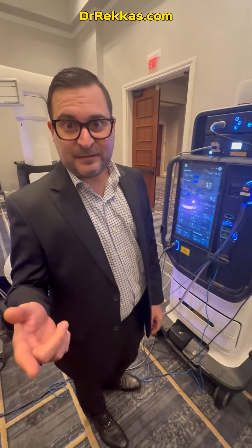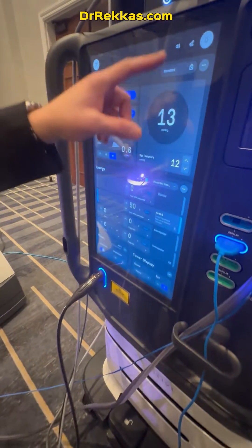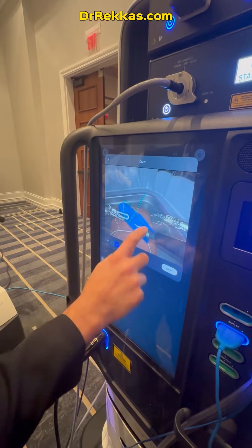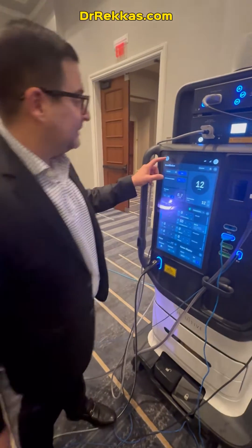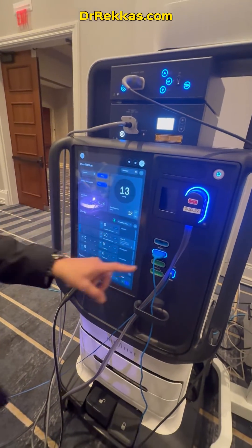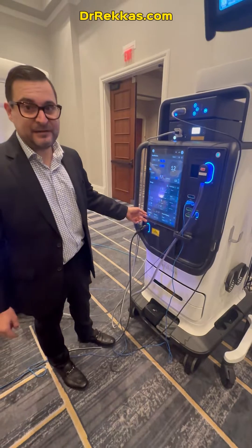This is the new tower on the DaVinci 5. It has insufflation, it has energy in watts as a tower display. And you can even draw on here, so when you're trying to teach other surgeons you can point things out. Really, this is kind of a state-of-the-art huge upgrade with an additional camera, insufflation with smoke evacuation — a lot of upgrades on this system.